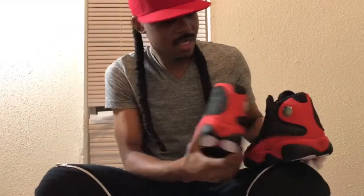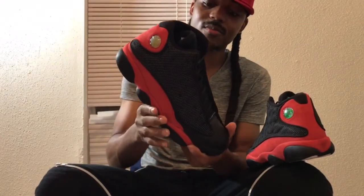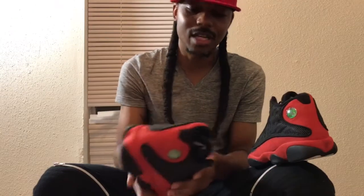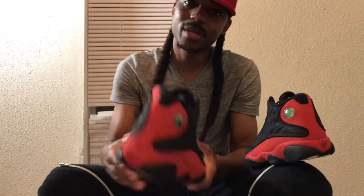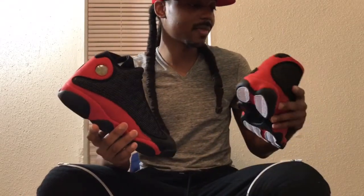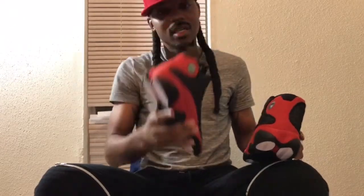If you got the Bred 13s, good for you — be glad you got them. If you want to wait till they go on sale, hopefully they don't sell out before they hit the sale rack. As always, I appreciate y'all for tuning in to the channel — didn't mean to let that rant go on too long. Stay true, stay fly, stay blessed. Like, comment, subscribe — your boy J Baby will be back with another video and some more content. Be easy and I'll hit y'all back in the next video.